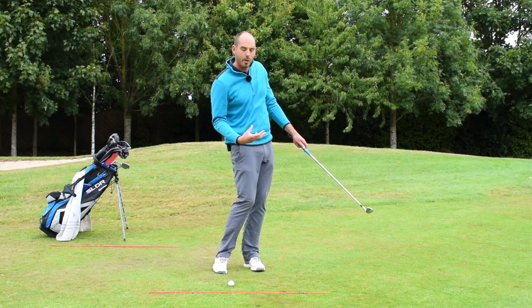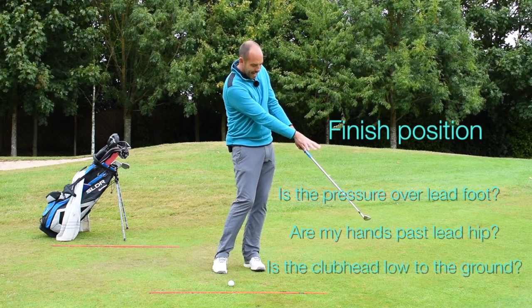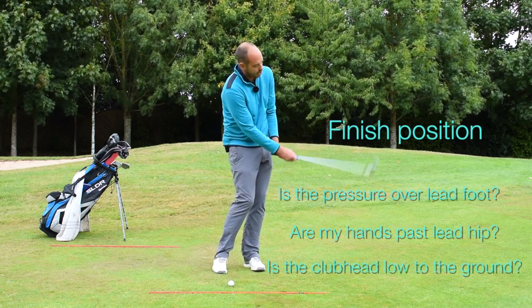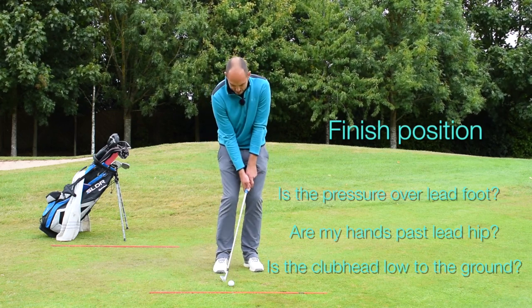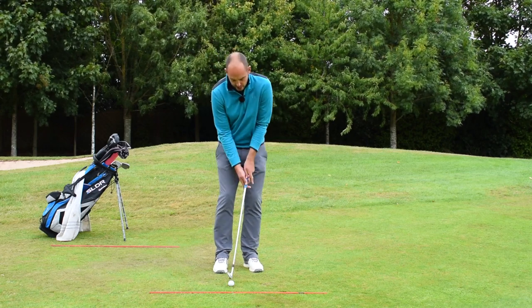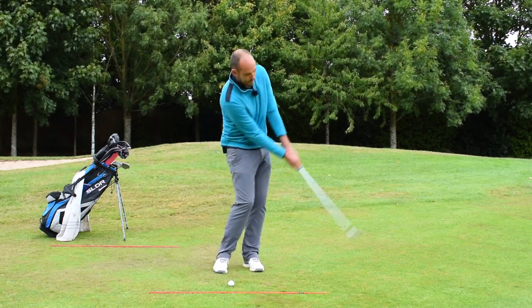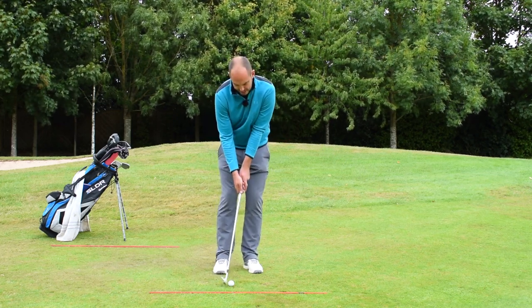The questions I'm going to ask myself at the finish: Is my pressure still on my lead foot? Are my hands past my lead hip? And is the club relatively low to the ground? What I mean by that is I haven't had that breakdown of wrists. I don't want to stop on impact, I don't want to lean back, and I don't want that club to finish high — those are the no-no's. The simple tip is focus on the finish position with no breakdown of hands, because the body is rotating.